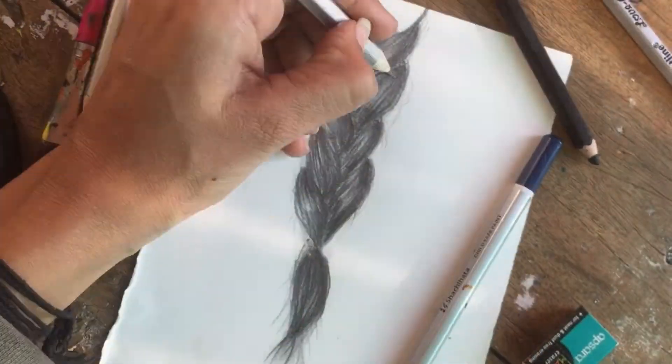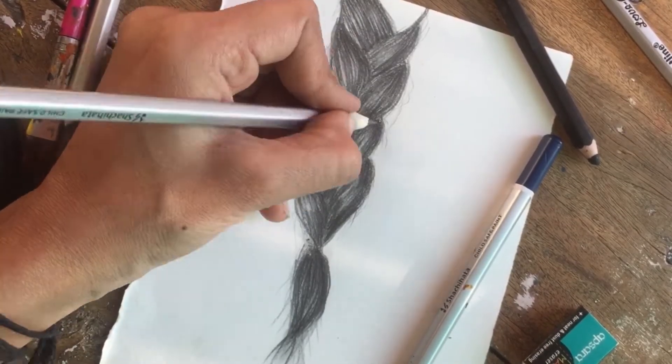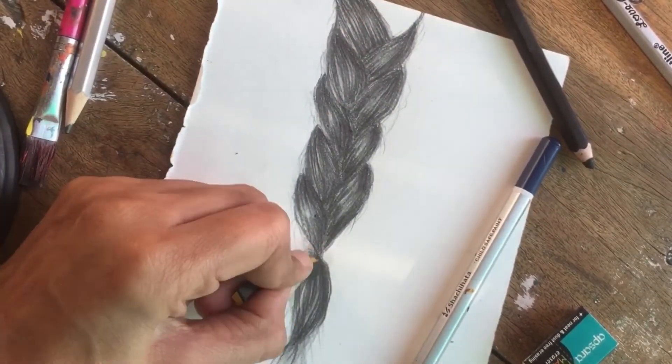I know I am brilliant! Currently I am using an 8B pencil. I forgot to mention — I am using Artline brand pencils. They are from the Artline brand.